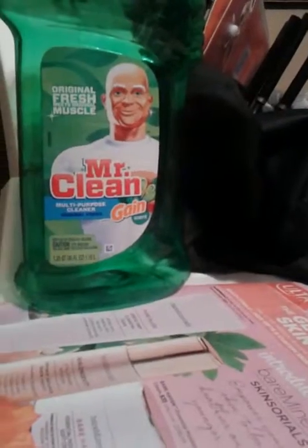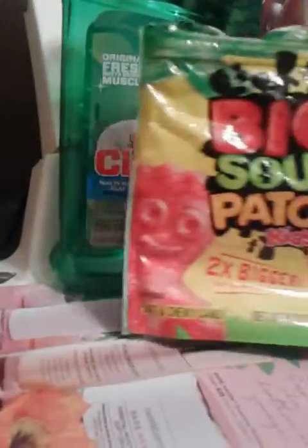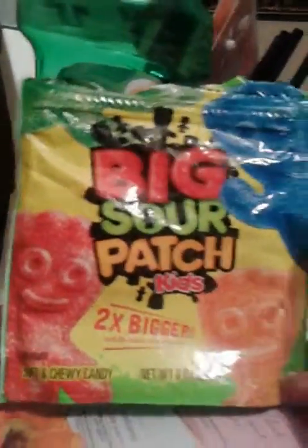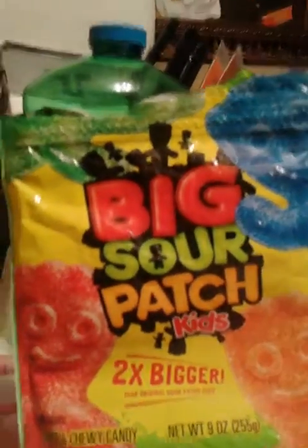That's not one I would purchase at all times. Next we have these Big Sour Patch kids and they are good. I only paid $1.98 from the local Walmart and these are really good — something that I will always try.